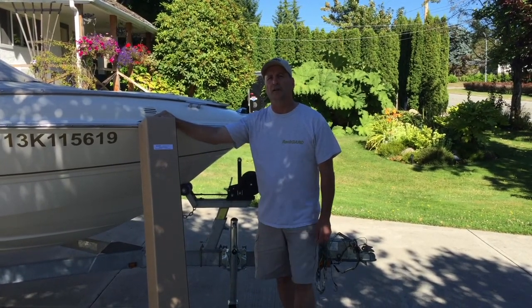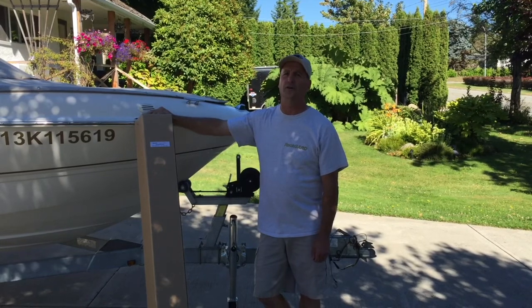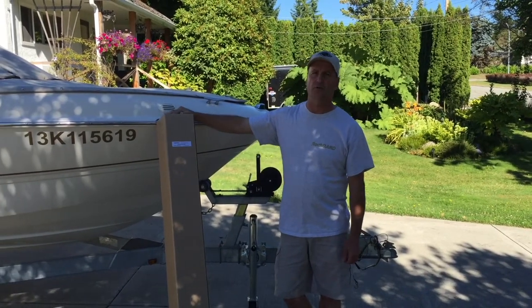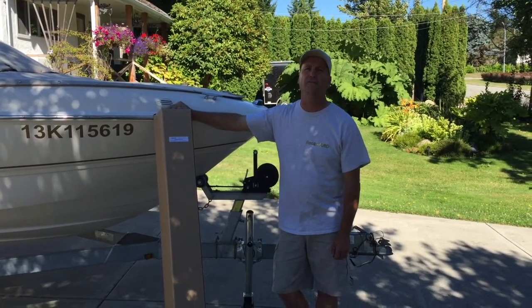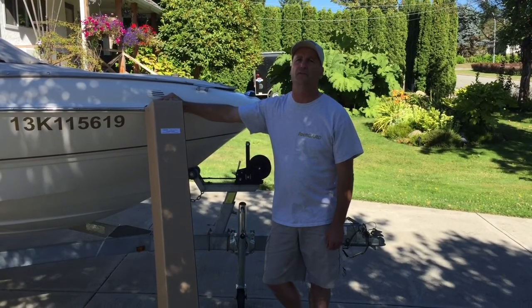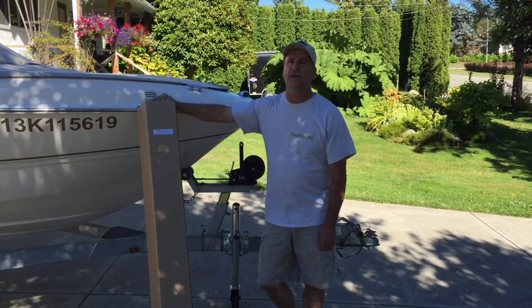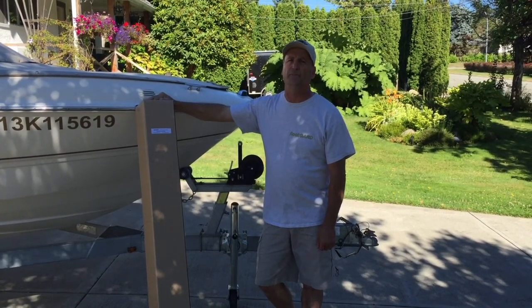Hi there, it's Steve with Rockguard. Today we're going to do a video to show the proper way to install a large rockguard on this particular boat, which is 18 foot maximum, and show you the quickest and the best way for installation. We'll go through all the parts and how to install it and what it should look like when it's all set up.